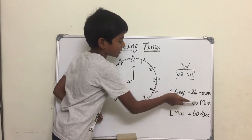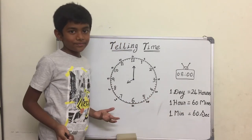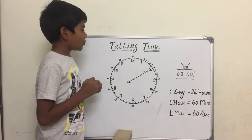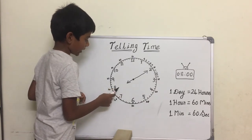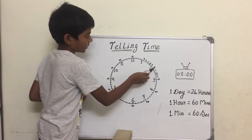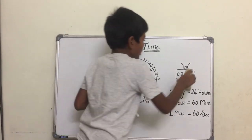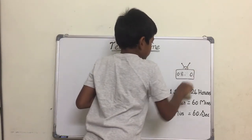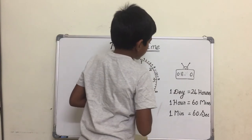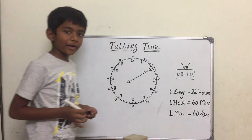Now the hour hand is pointing at eight and the minute hand is pointing at ten, so that means the time is eight ten.